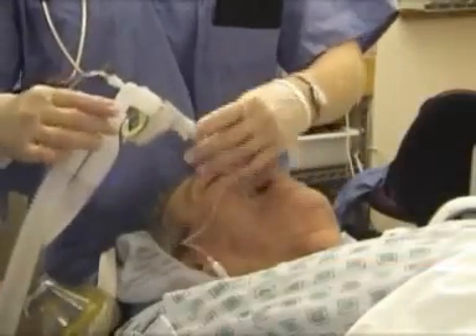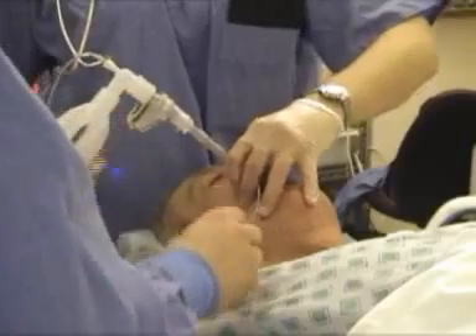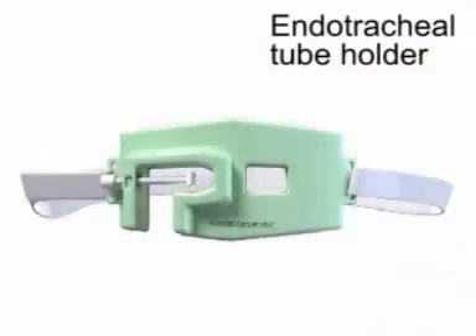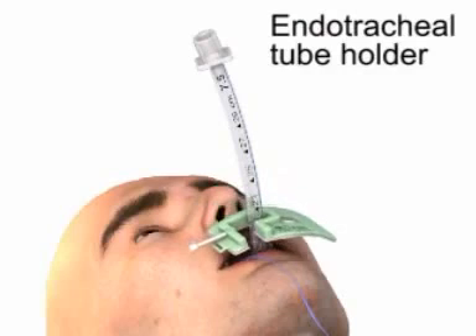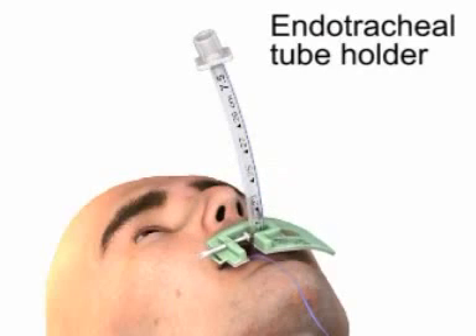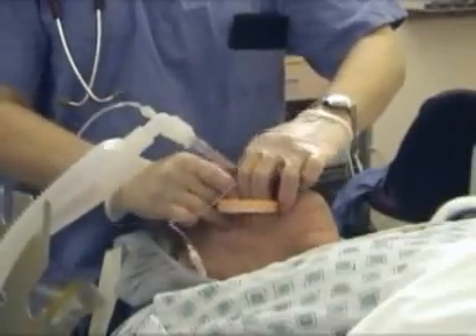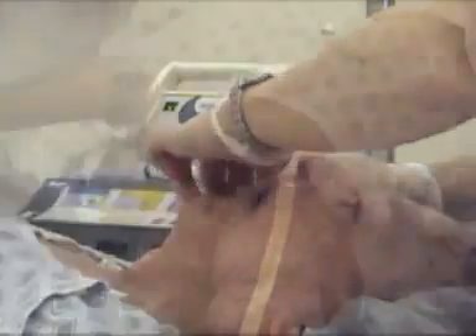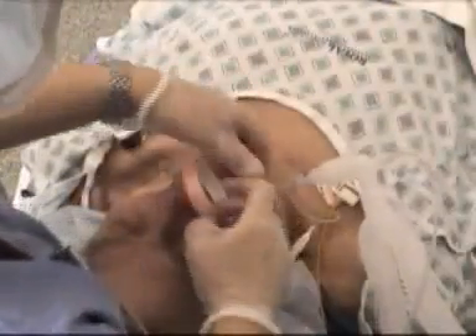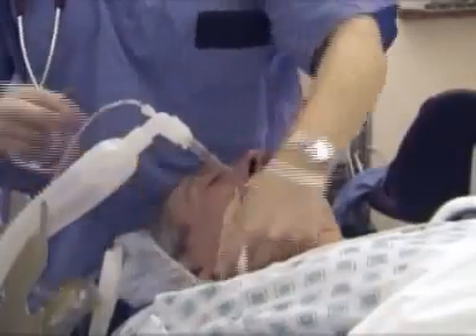Secure the endotracheal tube to the patient's head once proper position has been confirmed. If available, you should use an endotracheal tube holder to secure the tube, as these devices aid in the prevention of accidental displacement. If such a device is not available, tape may be used instead. First, attach the tape to the patient's cheek and then wrap it circumferentially around the tube. Next, affix the free end of the tape to the patient's other cheek.